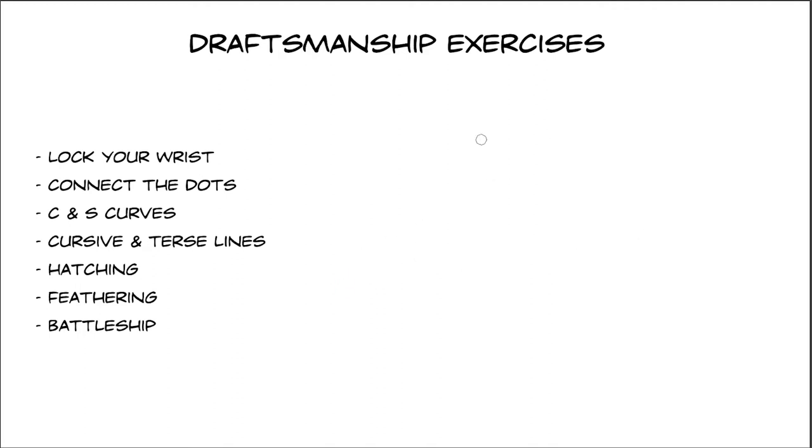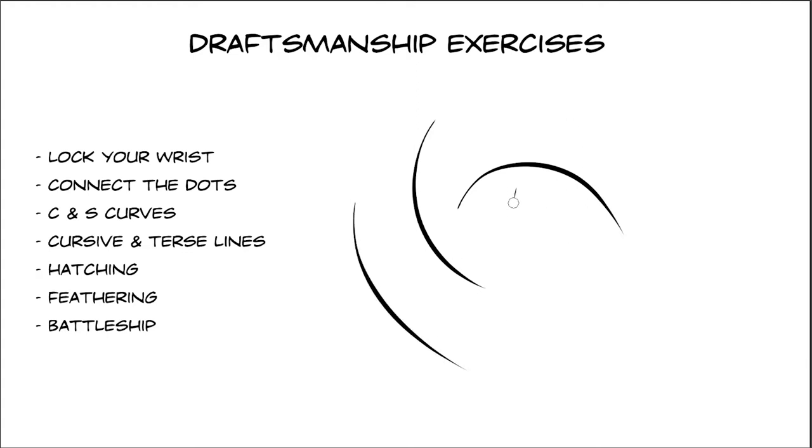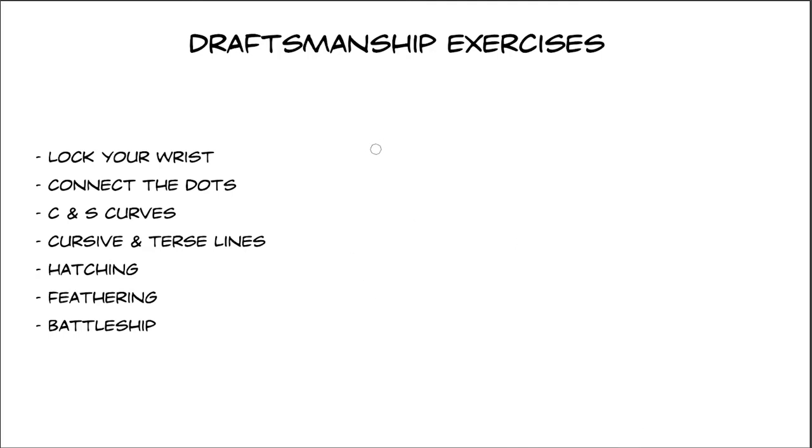Next are cursive and thrust lines. Cursive lines have thin ends and are thicker in the middle, so this is a practice in line variation. Thrust lines are thick at one end and thin at the other end. The nice thing about thrust lines is that you can use them to indicate the light direction.